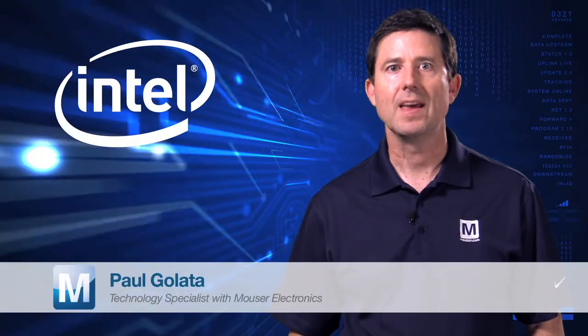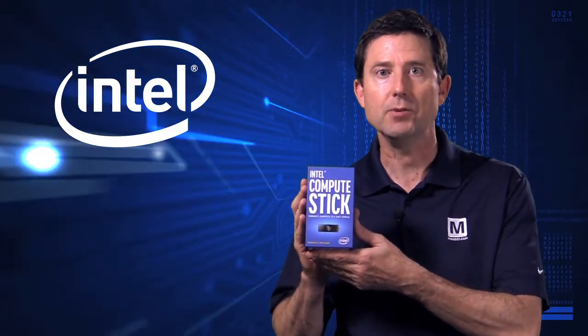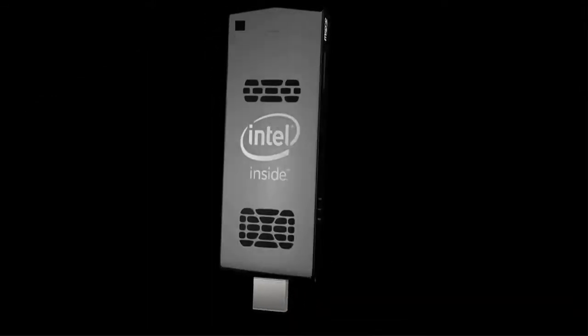My name is Paul Gulotta. I'm a technology specialist here at Mouser Electronics. I'm here today to introduce Intel's Compute Stick. Intel is the world's largest manufacturer of semiconductors. They have established a heritage of innovation that expands the reach and promise of computing.